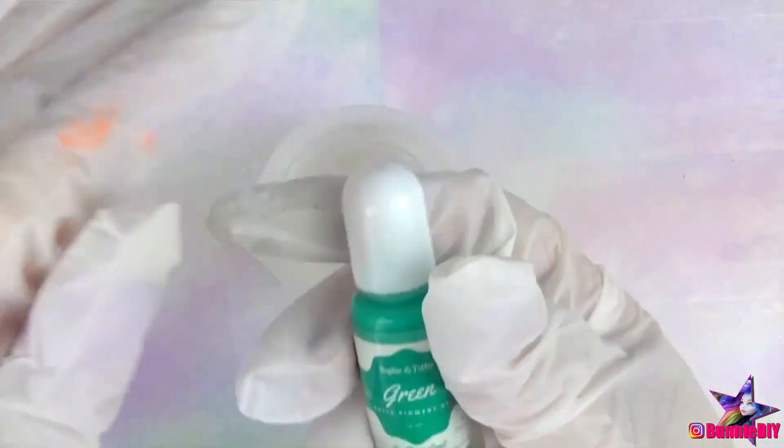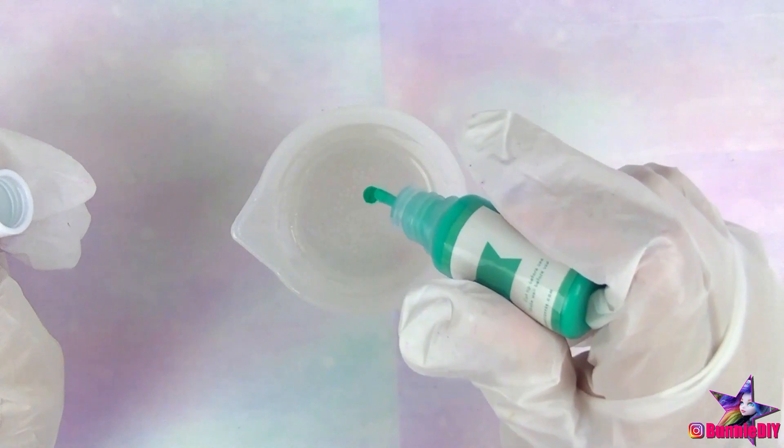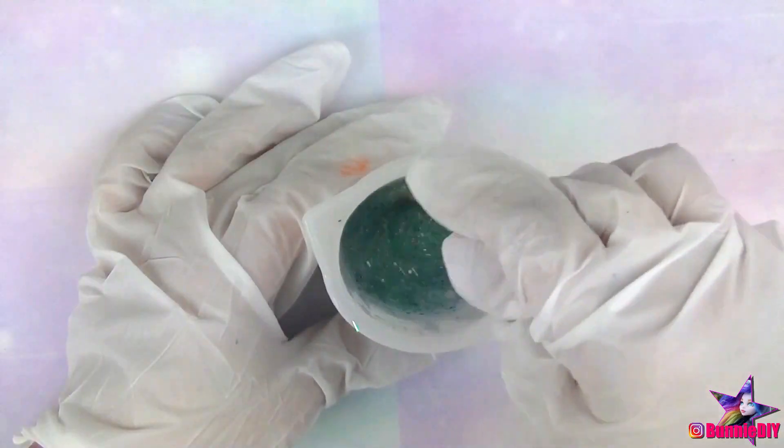I'm going to do the lid first and I want this one to be semi-transparent. I added a drop or two of Sophie and Toffee's teal pigment, as well as a bunch of the Martha Stewart glitter, and poured it into the mold.